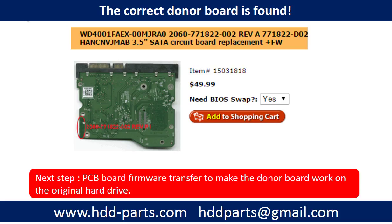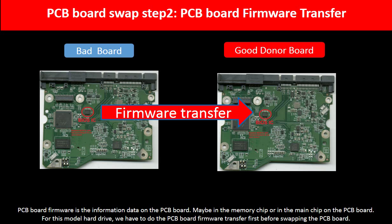We found the correct donor PCB board for the hard drive, but this is only the first step. The next step is we have to do the PCB board firmware transfer to make the donor board work on the original hard drive. PCB board firmware is the information data on the PCB board. It may be stored in the memory chip or in the main chip on the PCB board.